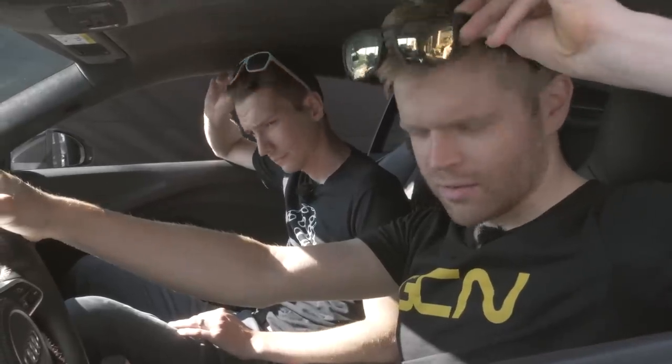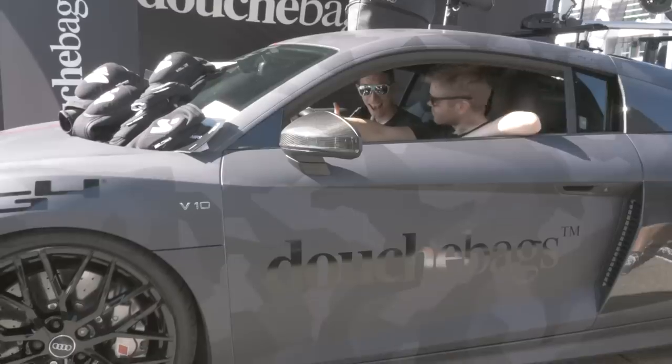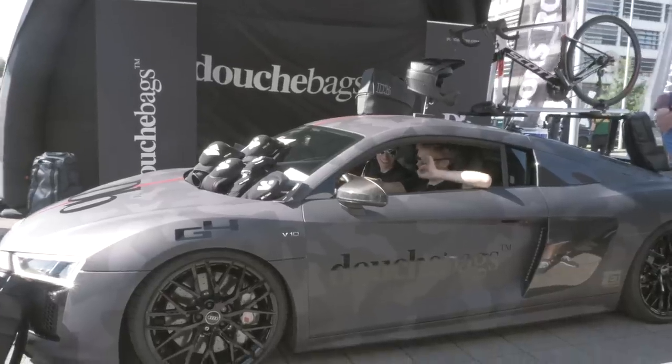Welcome back to Eurobike for some of the latest and greatest tech, and this is a Lightweight and Aero Special. Before we start, can we just say, never in our wildest dreams did we think that we'd get a car branded up with our nicknames on it. Fist bump.